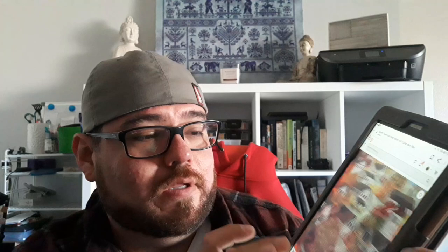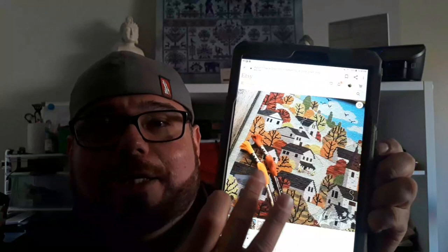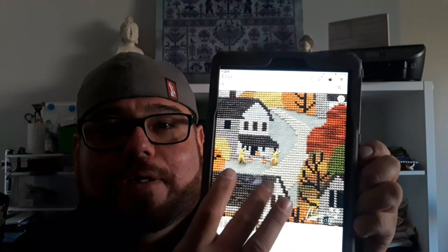Just look at that — the colors are so nice. The colors of autumn are just beautiful. I have to go on my computer to download it, see if I can open it there, and then print it out. Hopefully that works.